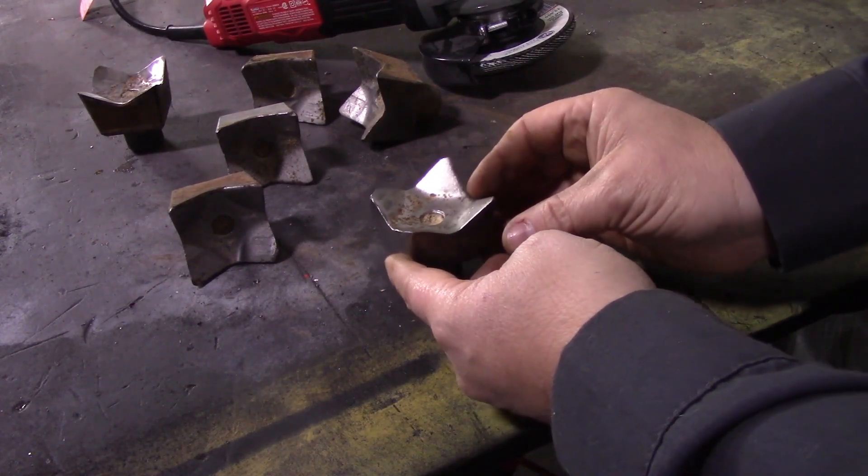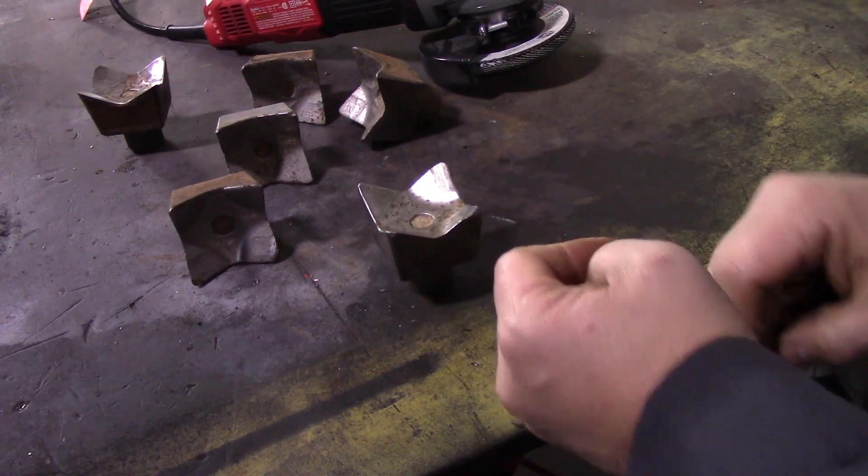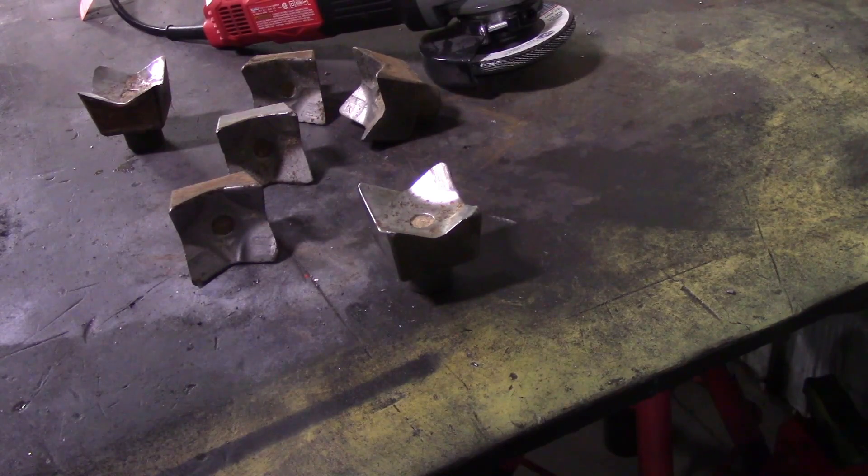At that point the tooth can be rotated 180 degrees to expose the two previously protected points. When that side wears down, it's time to replace it.